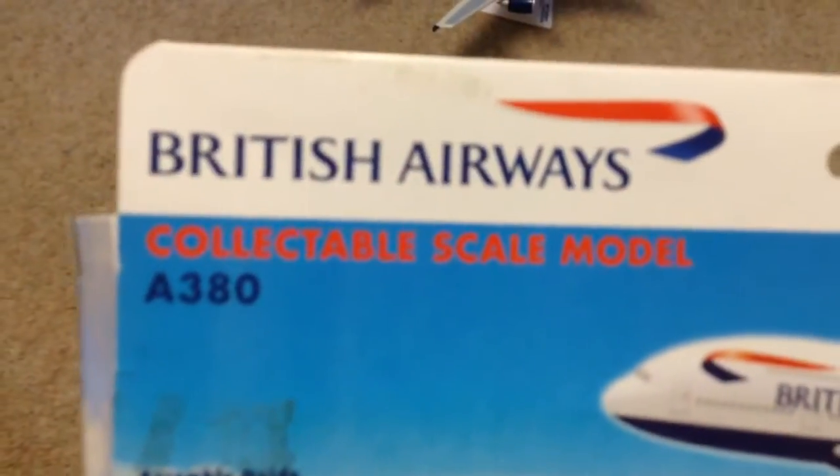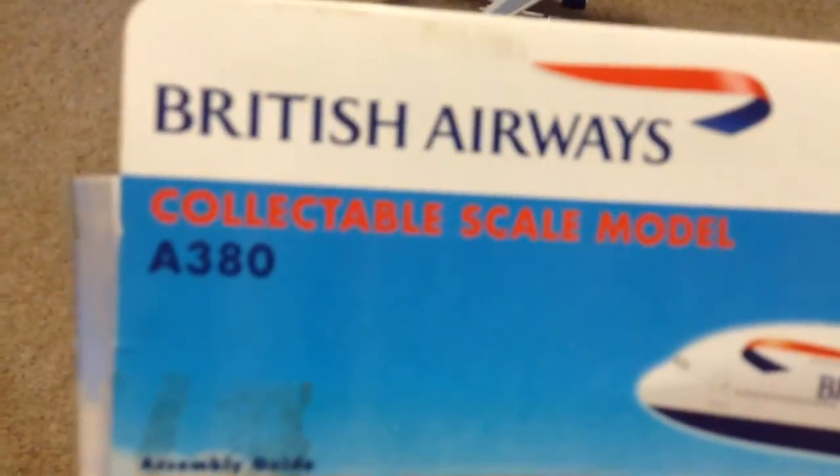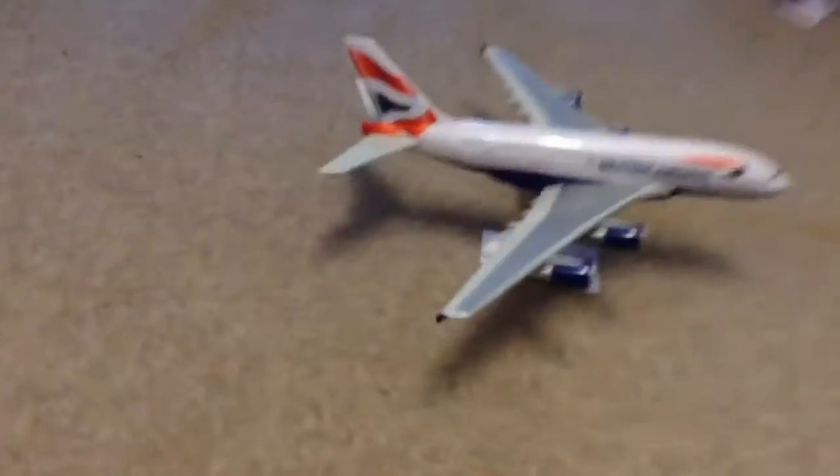There's a picture of it taking off, and there's the bottom view and the size. This is the box — just a standard Premier Planes box. It tells you how to put it together and shows it in flight. It's a collectible scale model and it's for ages 14 plus, which is standard for all Premier Planes models.